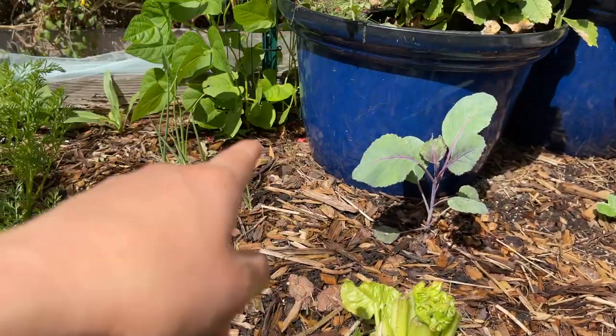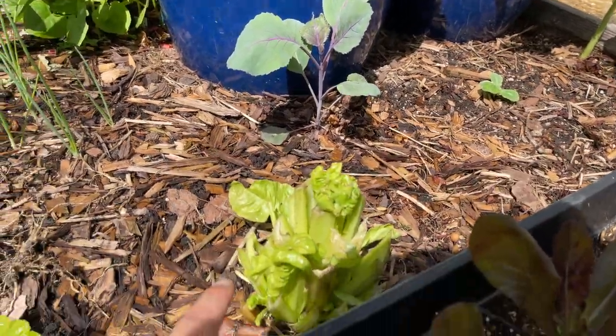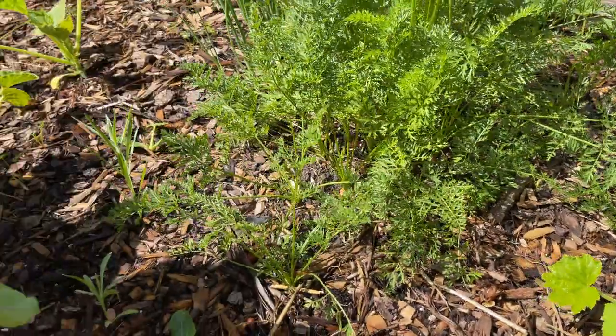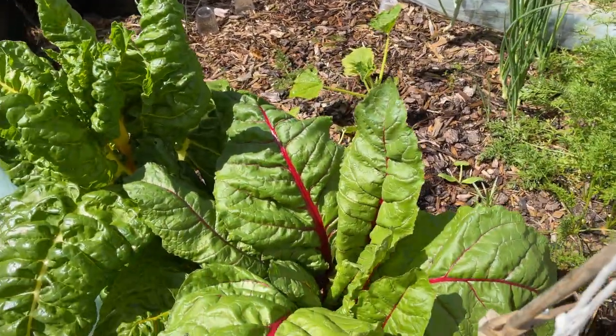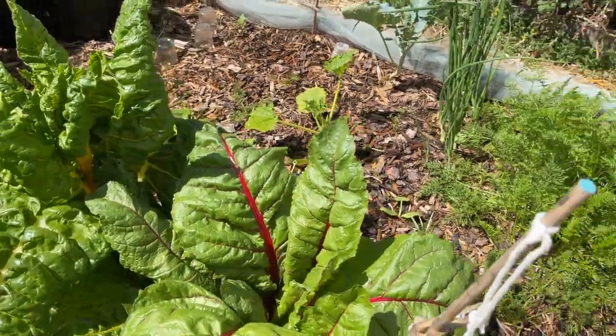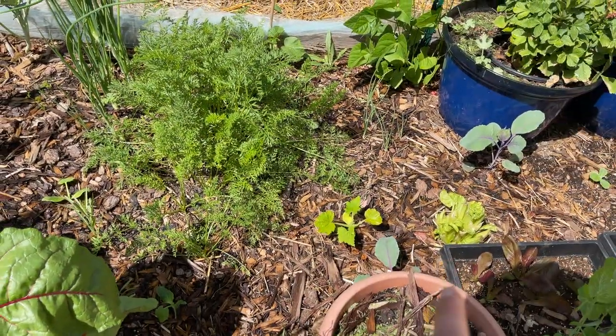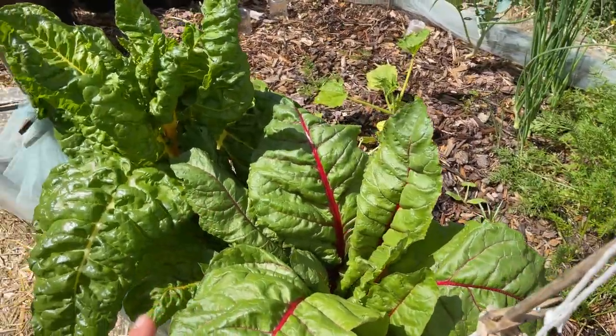Here I had a giant swiss chard that I chopped down because it was shading all of my other plants, and I have lots of swiss chard over here too. Just look at these massive swiss chard — this is more swiss chard than I could ever eat. So what I'm learning is that for the next season I'm only going to plant one or two swiss chard because it's too many for me to eat.